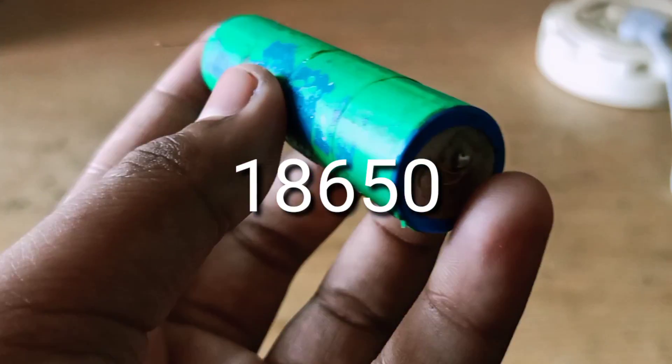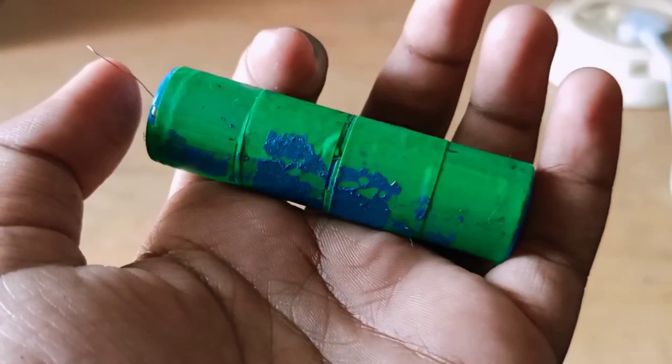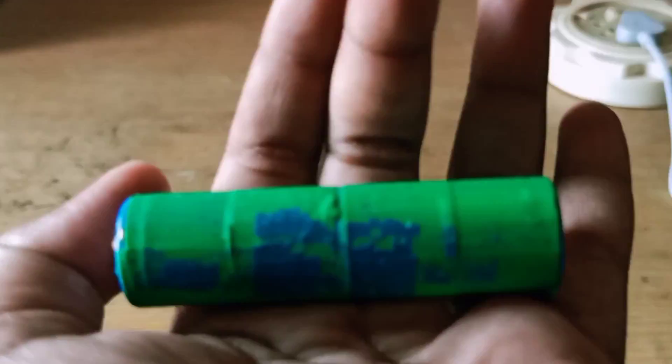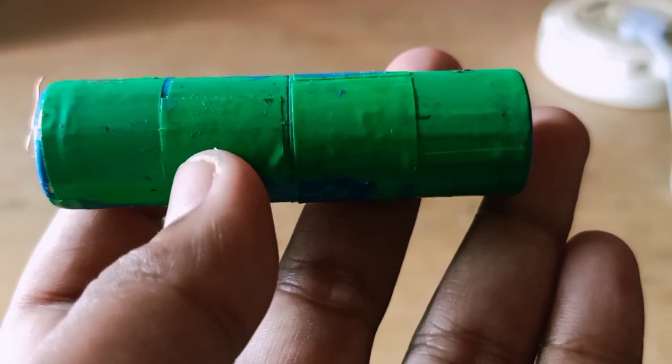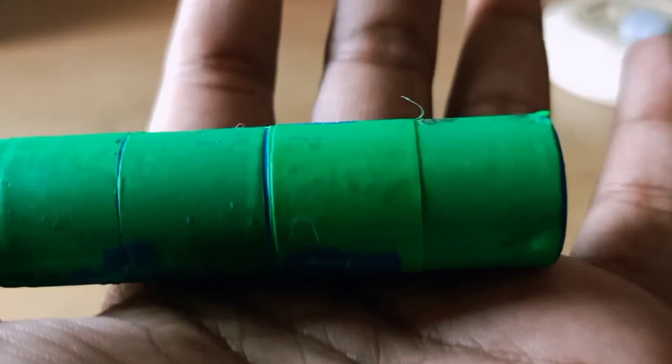Next, we have an 18650 battery. This battery is 3.7V, 1600mAh. If you don't have a battery, you can use a mobile charger with Bluetooth.